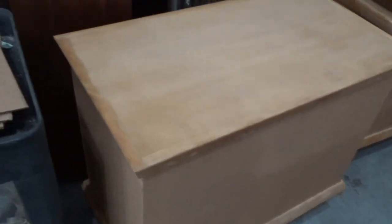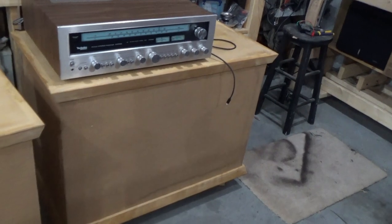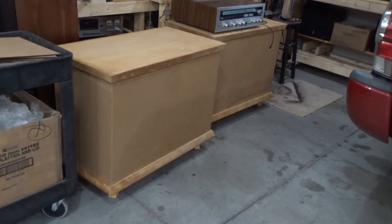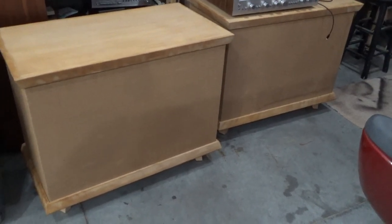Looks like someone at some point started sanding the finish off. Not sure what I'm going to do about that. There is some staining on that speaker towards the bottom. There are also some shadows from my truck and stuff, but yeah, maybe that is actually a stain on that one. So anyway, cosmetically they need some work.